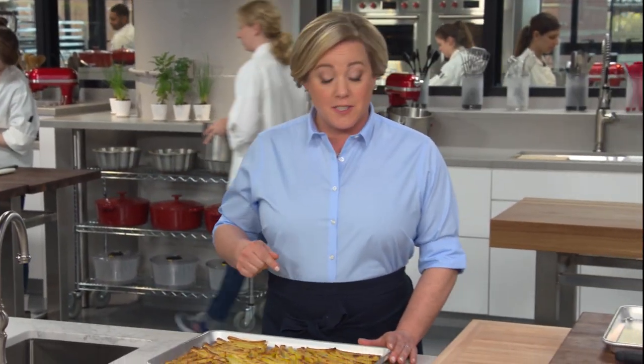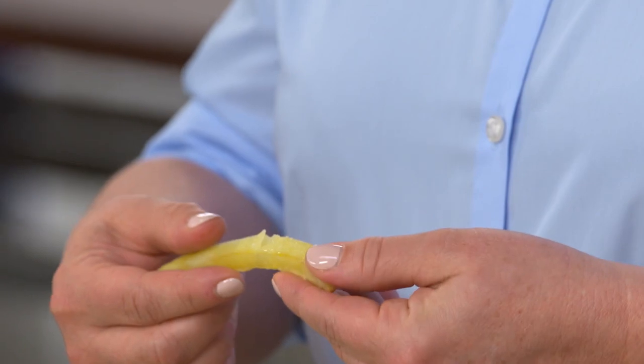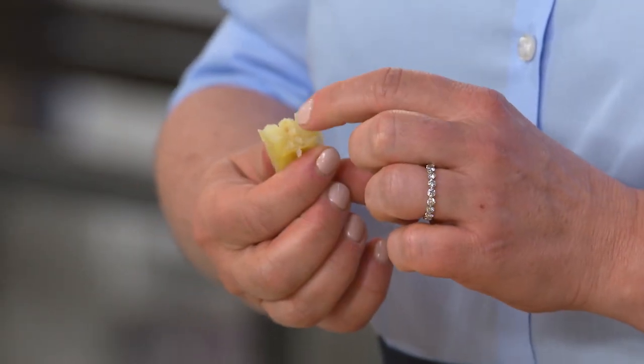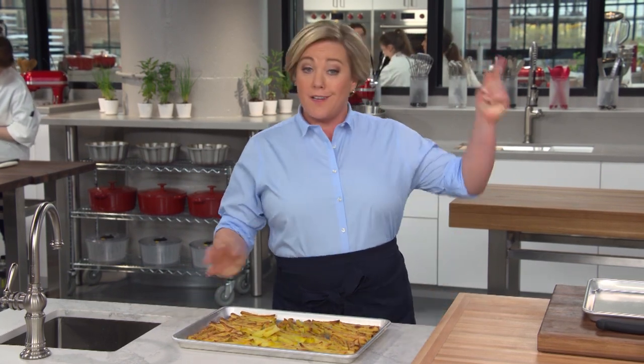Most oven fry recipes are terrible — they come out pale except on the burned ends, flabby, and mealy inside. Lon cooked over 10 pounds of potatoes every day for over three weeks to perfect this recipe. The goal: great flavor, perfect texture, and fluffy interior.